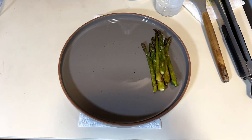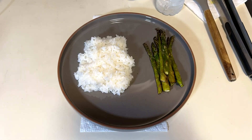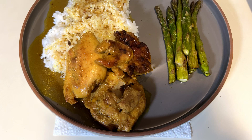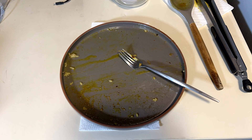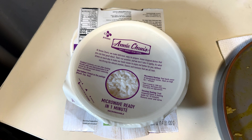And here we are, plating the food. I added some kimchi at the end — I finished that plate. The rice I used, I forgot to mention earlier, is a white sticky rice. It was really good with the sauce on it. So like and subscribe for more content. Later!